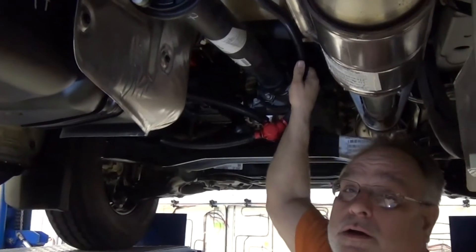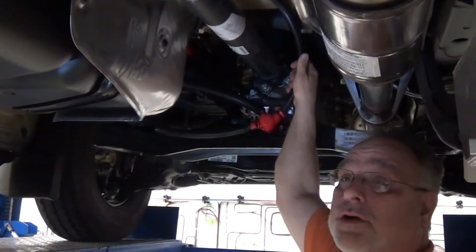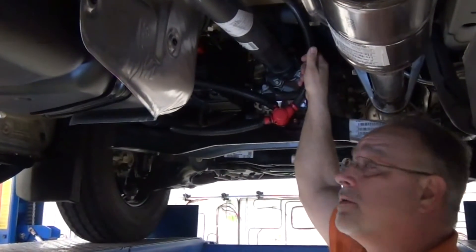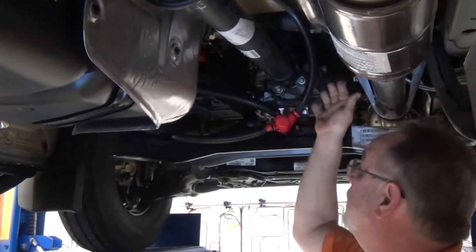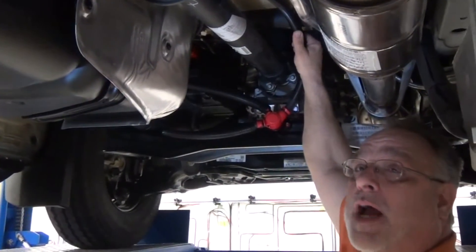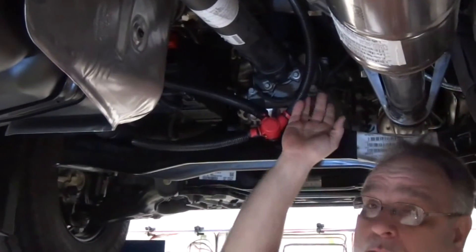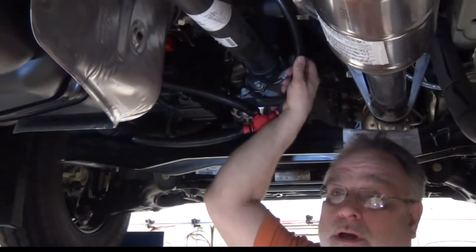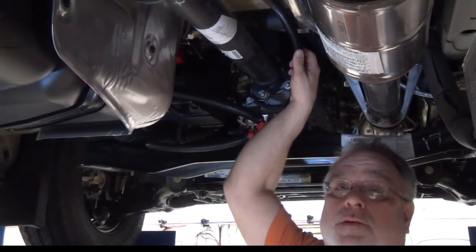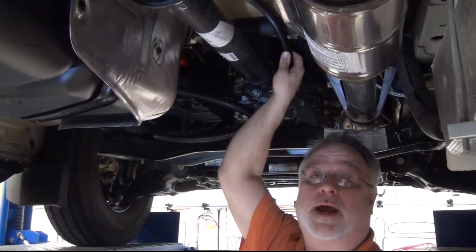Another change with the higher current alternators we're doing and the charging system with our new batteries — which we'll cover in a little bit — we have a 4-aught copper cable that runs from the front of the alternator all the way back to the battery packs, to transfer all the current used for charging our battery packs.